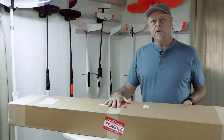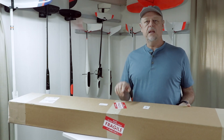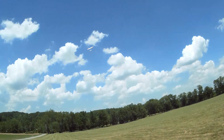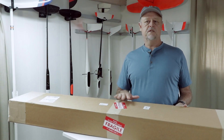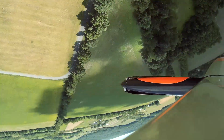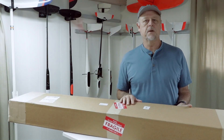The FedEx driver just dropped off this nice big box from my friends at Soaring USA. In this box is the new NAND models Orion 2 — it's an all-composite 2.4 meter all-arounder electric glider. I'm going to be making a series of short videos showing off the details of the airframe, the equipment used, some details of the build, and eventually some test flying footage with thermaling and aerobatics.